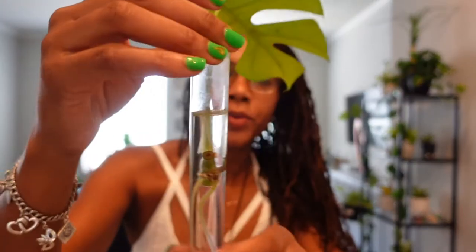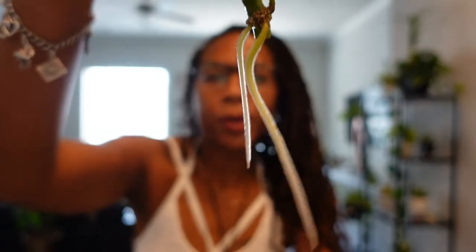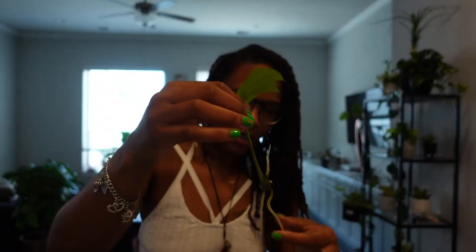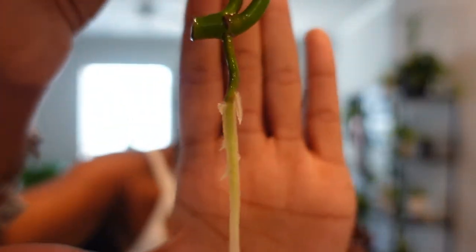Let's find some more of the balls. You see how it sits right in there? I think that's good. Let's pull out our other one — look at those roots, guys! Look at how beautiful those roots are. They're gorgeous. This is a very, very healthy plant. Pop that in there. And then my last one — one long, nice root. Look at that.